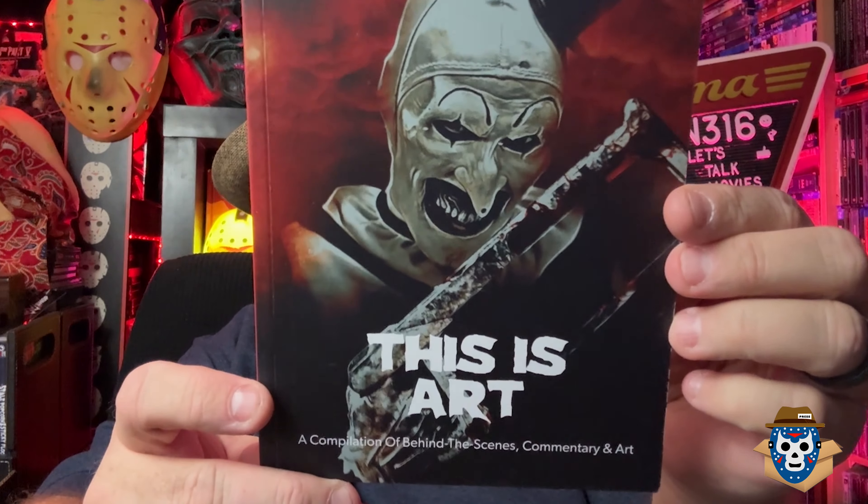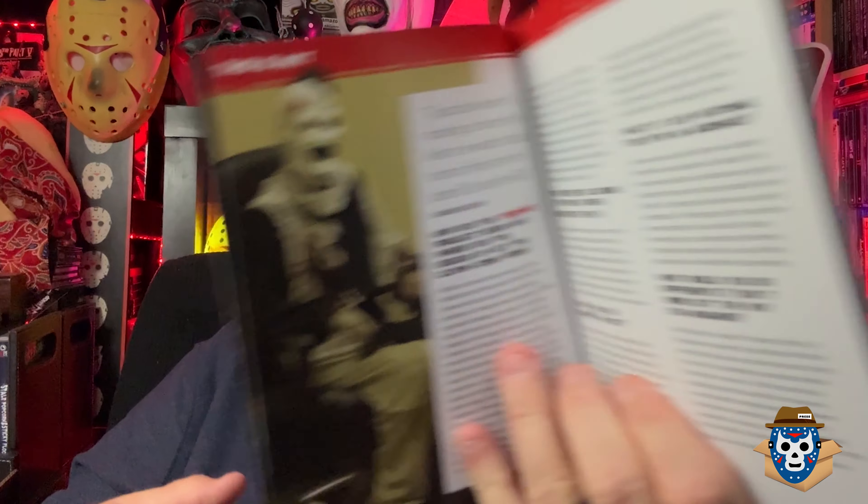I'll probably never really play these movies since I already own them - it's more just a collector's item. The swag you get with this is cool. You get a cool set of art cards, a lot of them. You get this book called 'This Is Art.' I've looked in it and there is some nudity and some gross stuff, but there's like some behind-the-scenes content. The one thing I didn't like is it doesn't cover much about the first movie, All Hallows' Eve - maybe because David Howard Thornton doesn't play Art in that one.